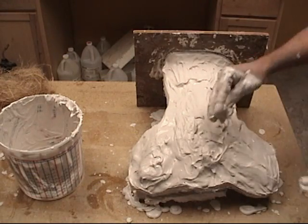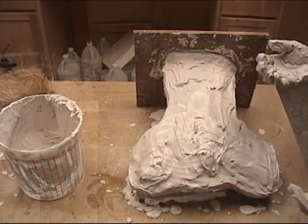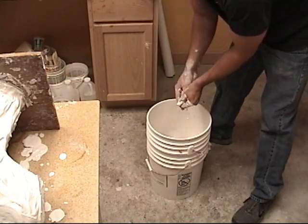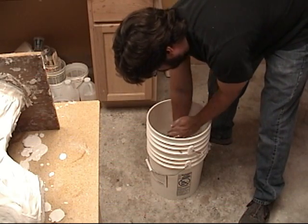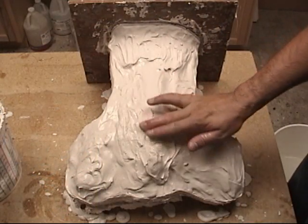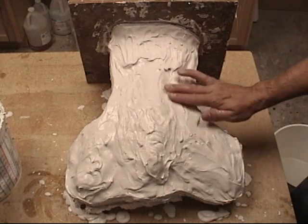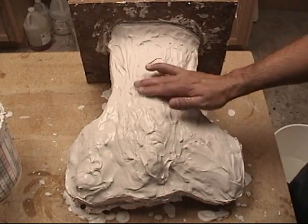An important side note: you've got to stay on this and continually work it with your hands. You don't want to leave it alone and let it cure up and get hard, or it'll be almost unworkable if you try to come back to it. Now here I'm cleaning my hands in a bucket of clean water. You never want to wash this stuff down the sink or you will have some major plumbing bills. Just keep a bucket of clean water handy to wash your hands out, and then pour that out in your yard later or let it dry and throw it in the trash.